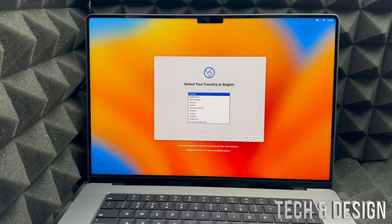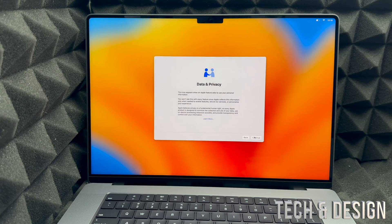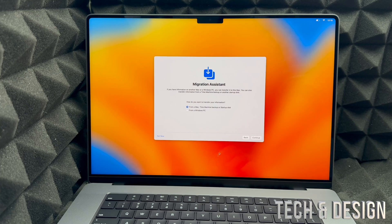Once the update is done, you'll see the Apple logo as it restarts — that's normal and it will bring you back to the setup. Just re-select your region, choose 'Not Now', re-enter your Wi-Fi password, and continue. After that you'll get to Migration Assistant again — this is for transferring data, but for this video we're skipping it since we're assuming you're setting up fresh.